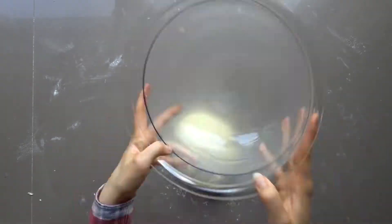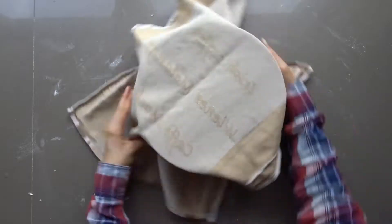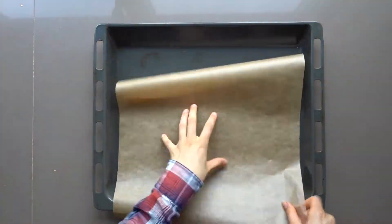Then put the dough into a bowl, coat it in a neutral oil, and let it rise for 19 minutes. Once the dough has risen, approximately doubling in size, take the dough out and prepare a tray with some baking paper.